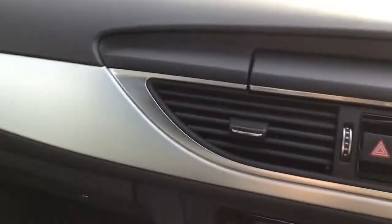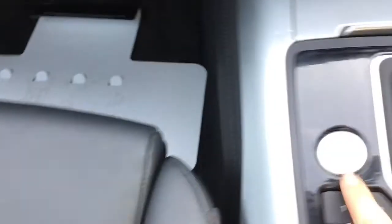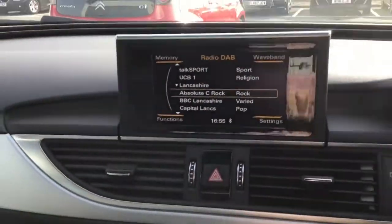Again you've got the S-Line door sill detailing. And I'll just turn on the engine — you do have a push button starter that is a start-stop engine. And you'll notice that your screen does rise up as well.